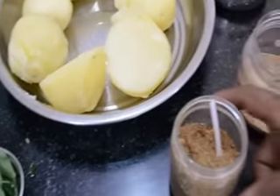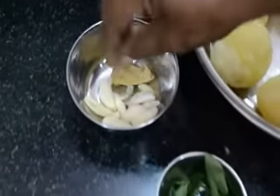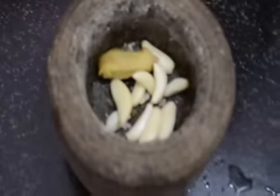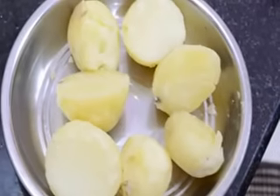Add some salt and put the sugar in the water. Put the sugar in a longer pan. Cut the sugar into pieces.